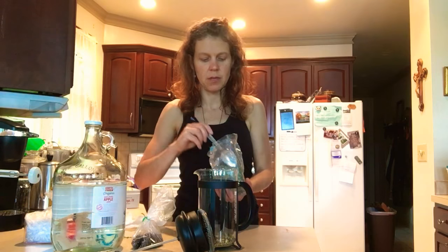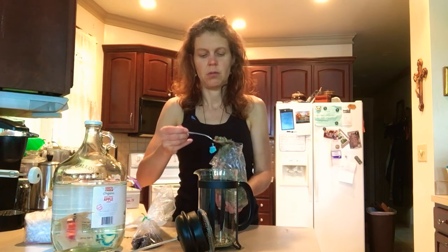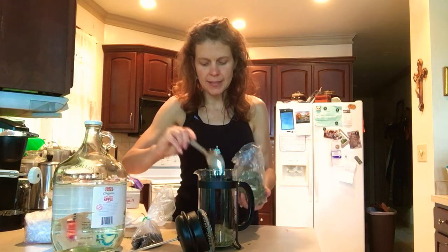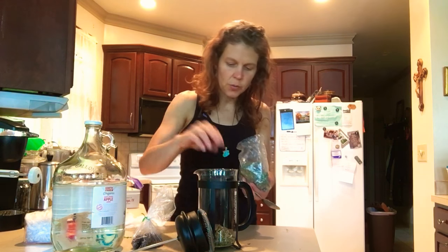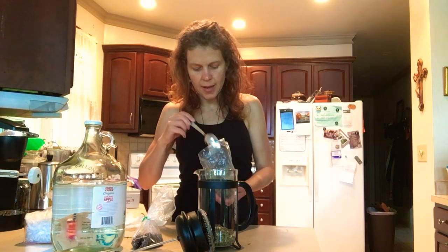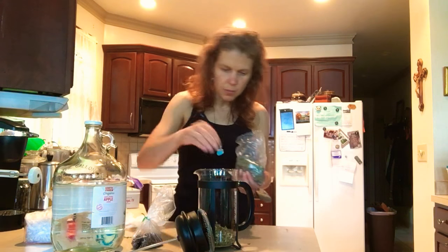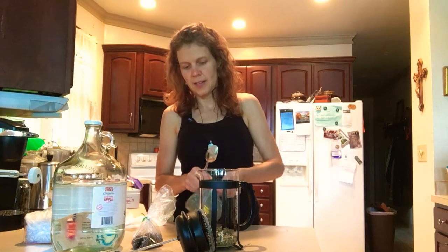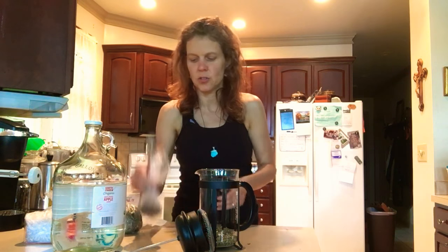For this I'm going to put about three tablespoons. I like to make my tea strong because it's just healthier for you. So I'm going to put quite a bit in there — that was like four tablespoons. This tea is really light, loose, and fluffy, so it's not real condensed or anything.